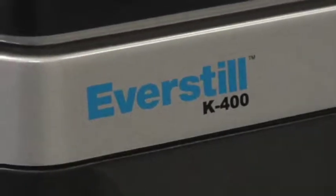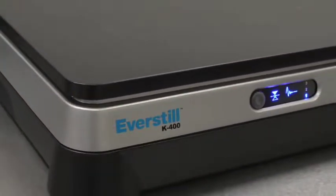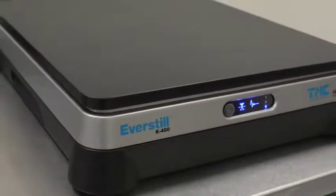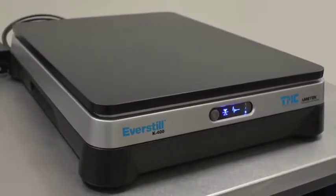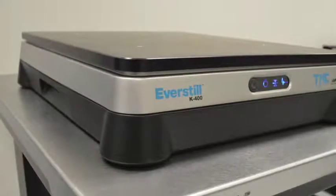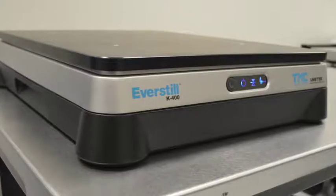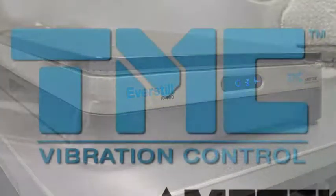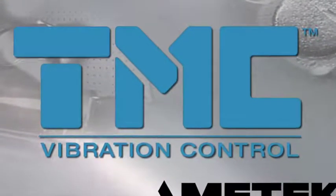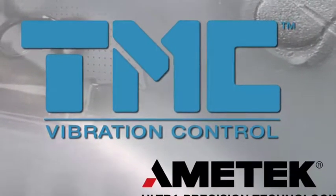The K400 is the first bench-top system with EverStill technology. TMC's new serial-type vibration control technology evolved from our proven stasis piezoelectric serial architecture. The best-in-class vibration cancellation in the 1 to 10 Hz range is a significant advantage for researchers, technicians, and designers who are pushing the limits of small precision instruments.